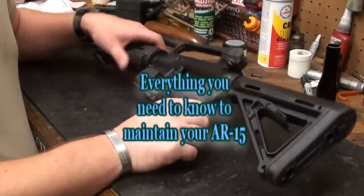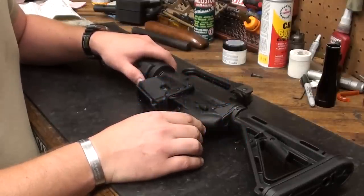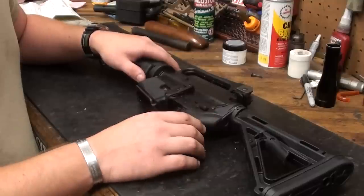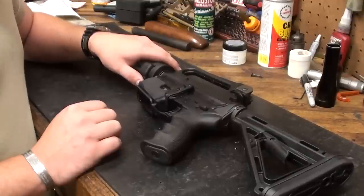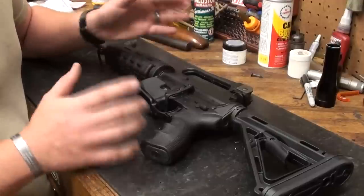Today I'm going to show you how to maintain the AR-15 rifle and variants. There are a lot of different models out there, and a lot of different people are making AR-15s right now. This particular one is a Bushmaster, but the cleaning procedures I'm going to use should generally keep you right where you need to be with just about any of them.